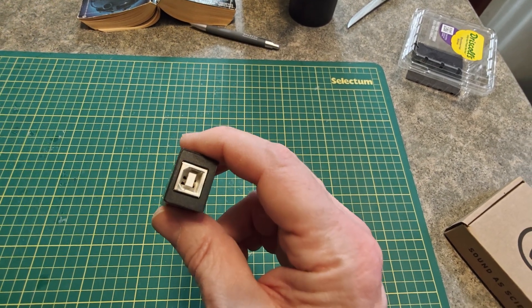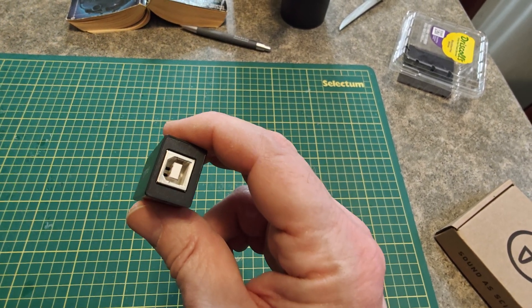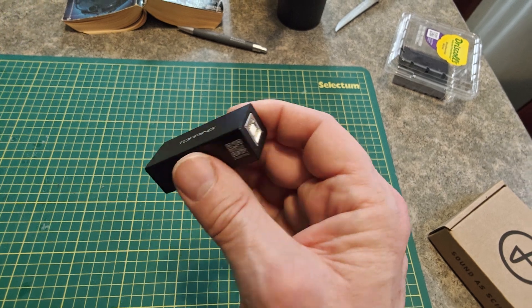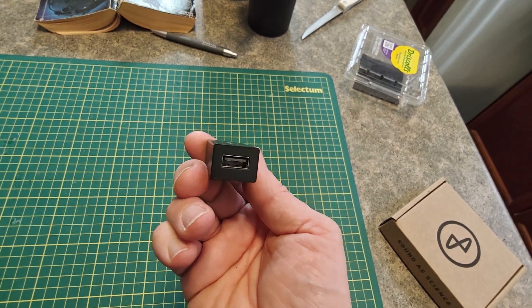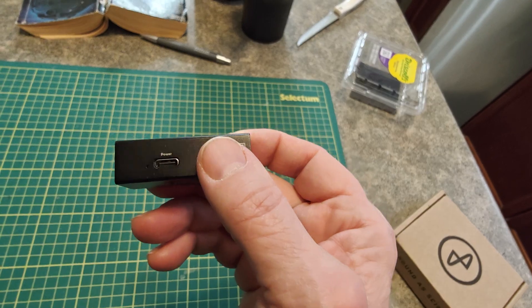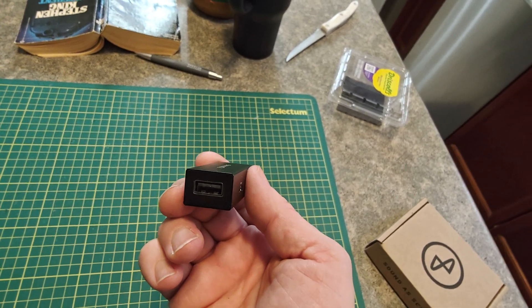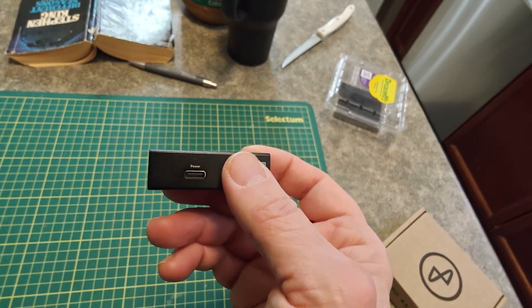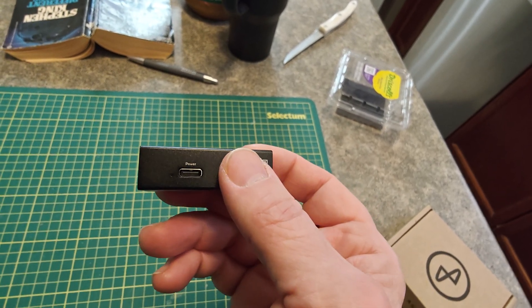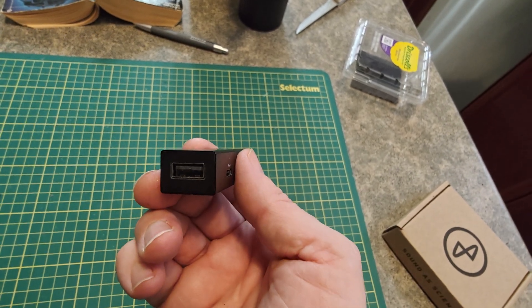As most DACs tend to expect, you've got a USB-B connector here and then a USB-A to pretend that it's passing it on to the DAC itself. And if you're connecting to something that needs a lot of power, you can hook up an additional power supply to this USB-C connector. But in most cases you're not going to need that if you're just passing it through to a DAC.